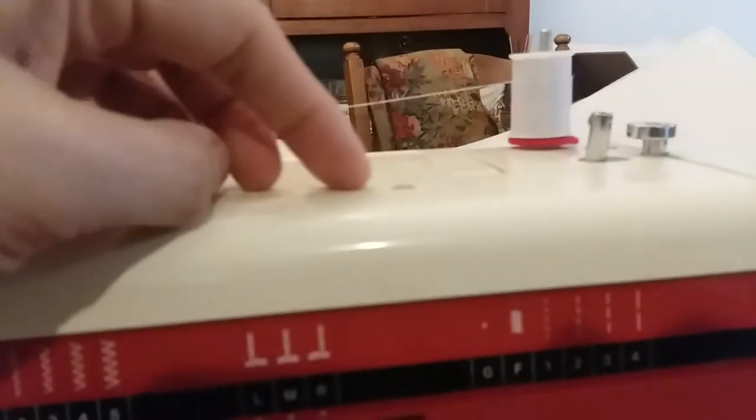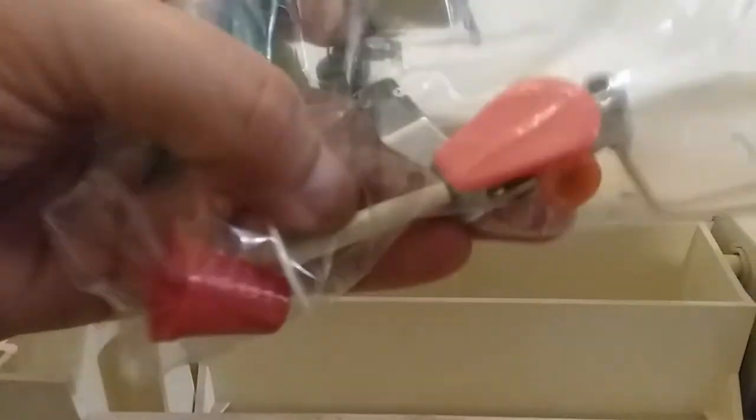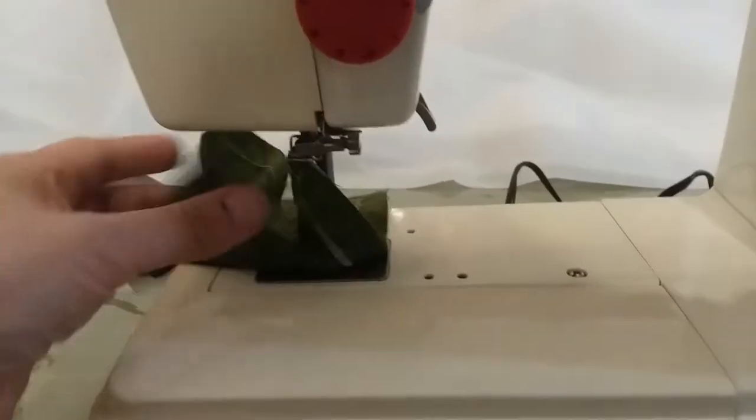When you're getting ready to fill a bobbin, there is a little plastic insert that goes right there, which is in this little drawer here. Let me show you the drawer — the little plastic piece is sitting right in there. This machine comes with a lot of fun accessories in the drawer, and I'll probably add more before it's sold.